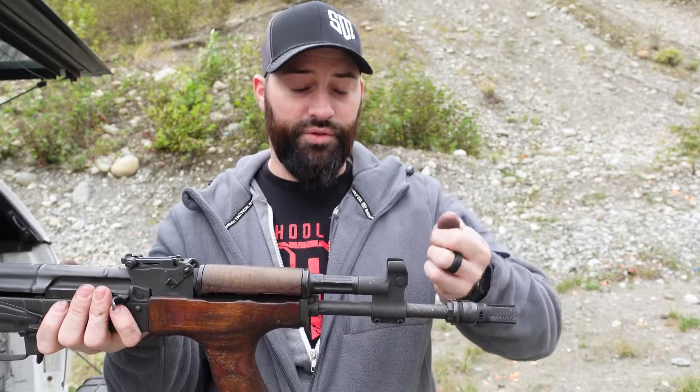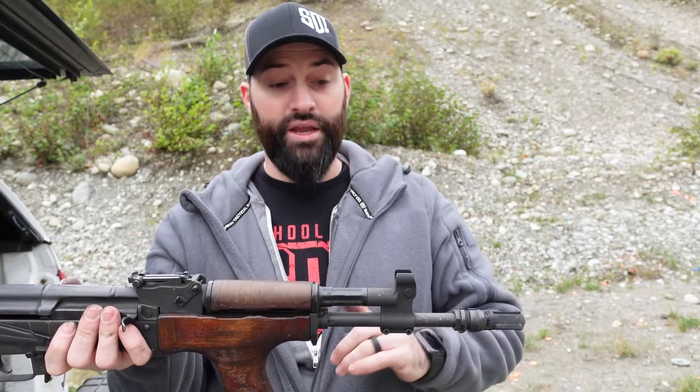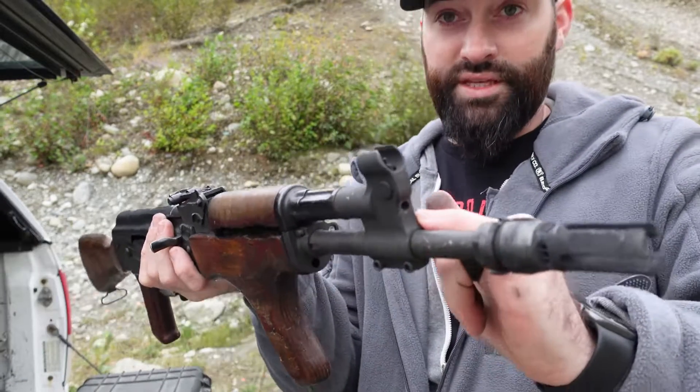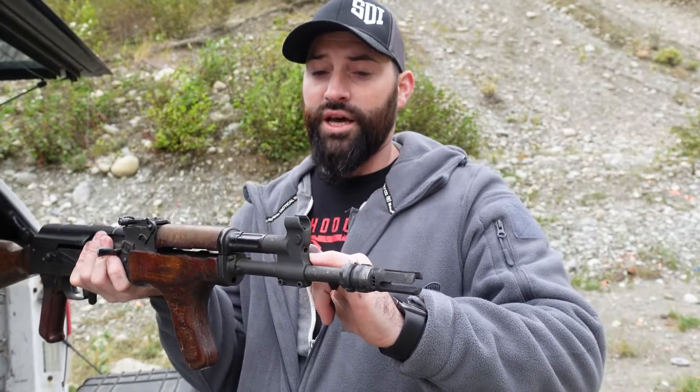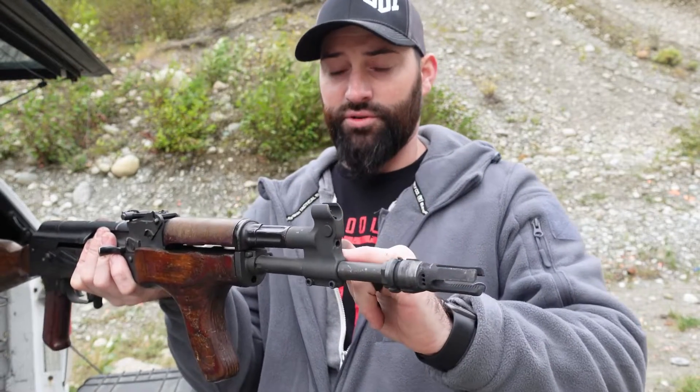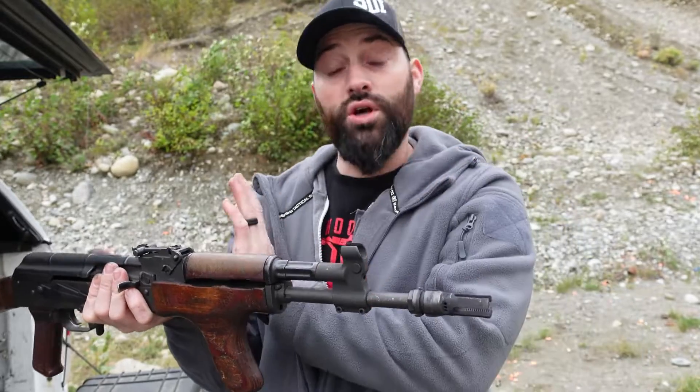You're not supposed to fiddle with it all the time, but you get to adjust it to how you want your system to run. Right now I have the set screw — it's very similar to most traditional adjustable gas blocks like on ARs — it has a set screw in the front. I have it closed off all the way.